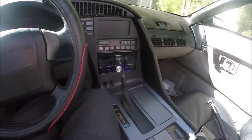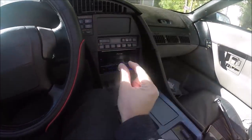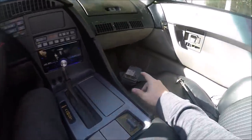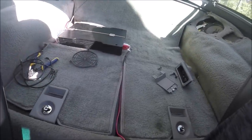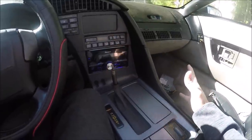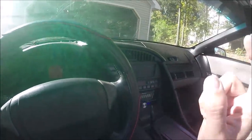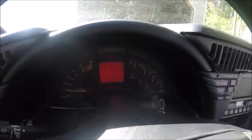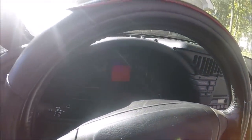Hopefully this video shows you that yes, you too can get rid of your Bose system with just a little bit of know-how and a little bit of work. I know nothing about car audio except the basics and I was able to make it work with some front speakers, the original Bose rear speakers, and a two/four-ohm amp. If I had all the pieces at once, it would have taken me about a day and a half.